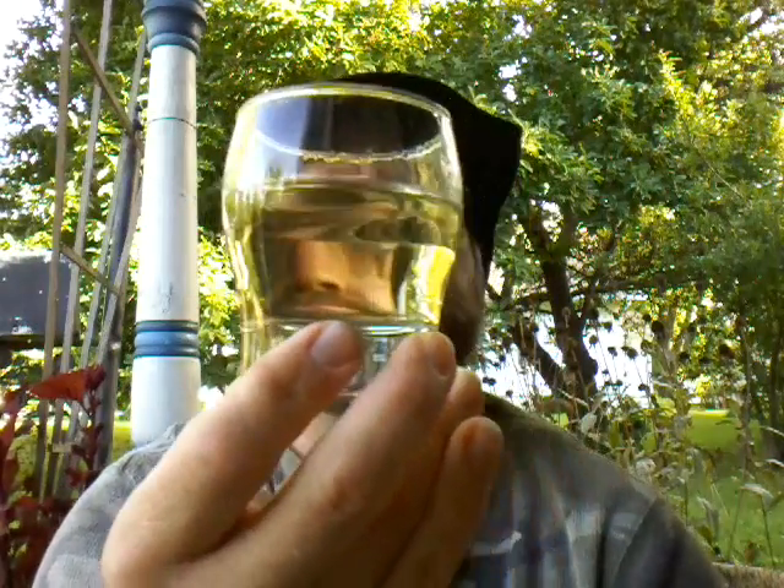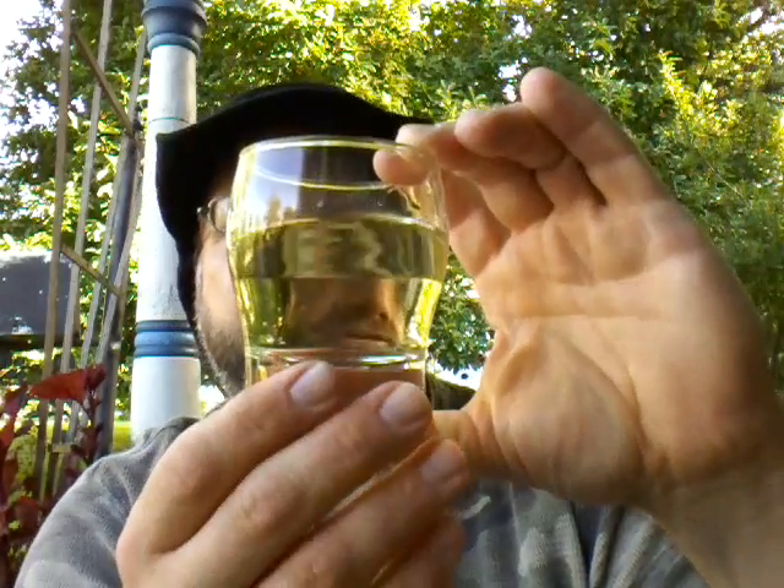Here we go. It is a nice lemony color. It does not tear up — it actually kind of sticks and adheres to the side of the glass. That is interesting, almost like it's a little thick. But it's got a beautiful color, almost like a lemonade color. All in all, it is a pretty looking moonshine. Many shines I've had in the past are clear, or simply take on the color of whatever it is that has flavored it.